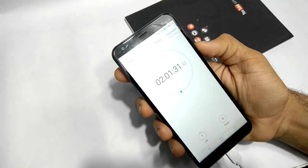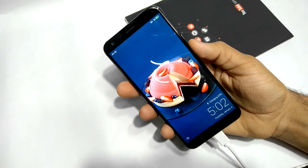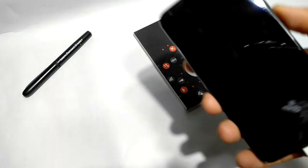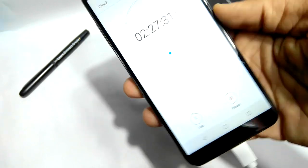It's been two hours since this device has been charging, and it's just at 63%. And now finally 75% — it took two hours 27 minutes to reach 75%.